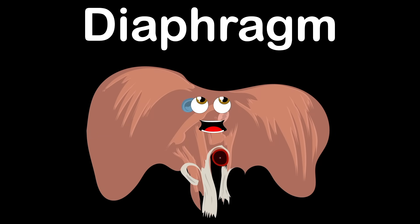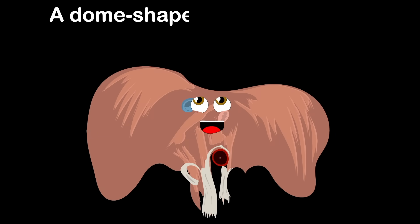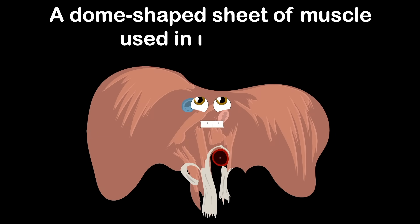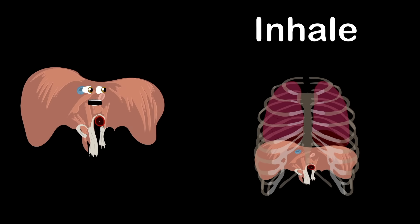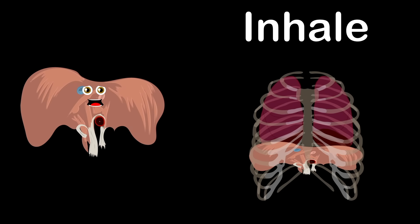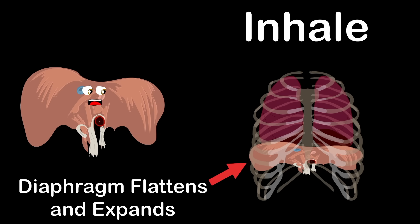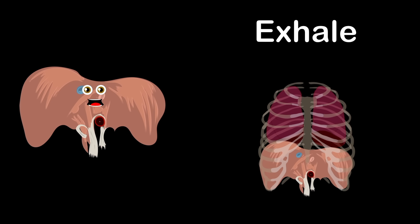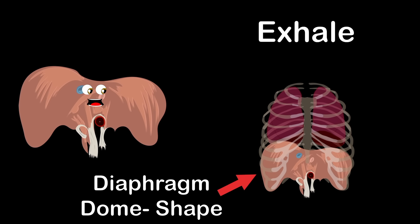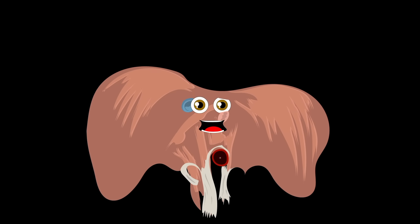The diaphragm, that's what I am — a dome-shaped sheet of muscle used in respiration, an anatomical landmark that separates the chest from the abdomen. When you inhale oxygen while taking any kind of breath, your diaphragm flattens and expands your ribcage. Then you exhale, ridding the body of carbon dioxide, and the diaphragm goes back to its dome shape.